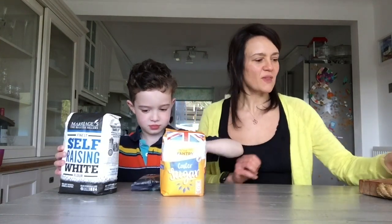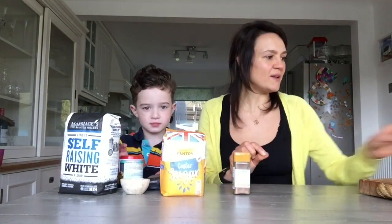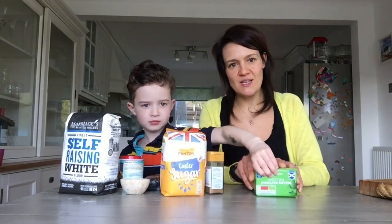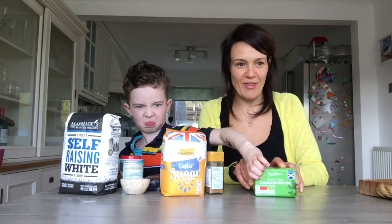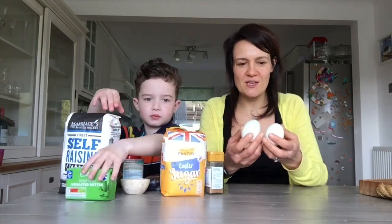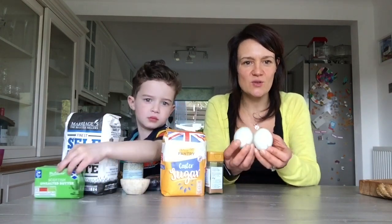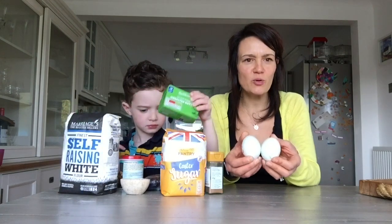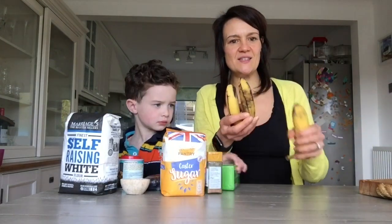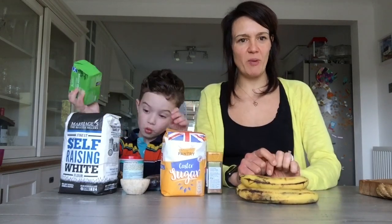We've got some bananas and some unsalted butter which I have had out of the fridge so it is a little bit soft, making it easier for Edward to cream together. We've also got two eggs. Edward noticed that my eggs are a bit different — they're actually slightly blue in colour. These are really nice leghorn blues. And my bananas are slightly overripe and slightly bashed — they are going to be absolutely perfect in our banana bread today.